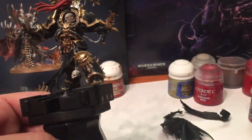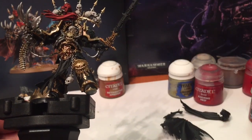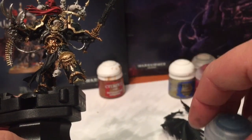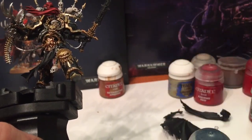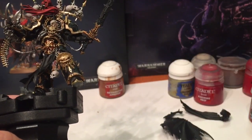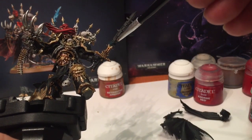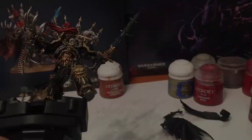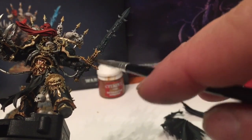Now what we're going to do is deal with the sword blade. Our plan is to start with Incubi Darkness - inherently starting with a teal as dark as we can get. With a very well watered down layer, we're just going to start painting the blade. It occurs to me that before we do any more on the blade we should probably do the hilt - the hilt needs to go an orange-brown color.